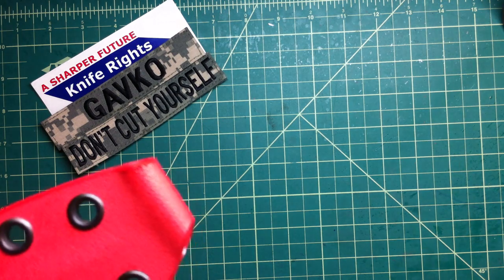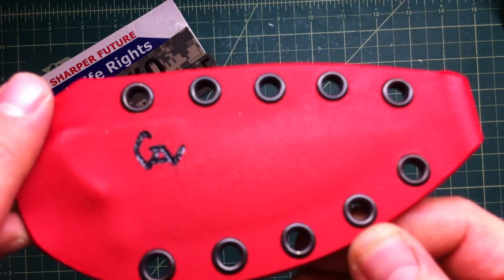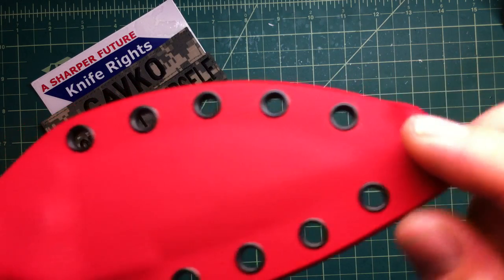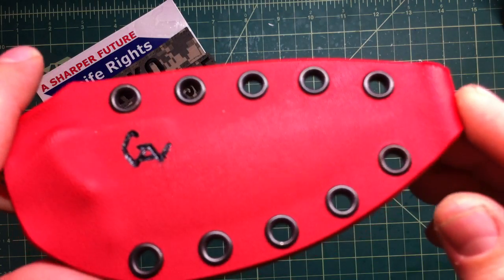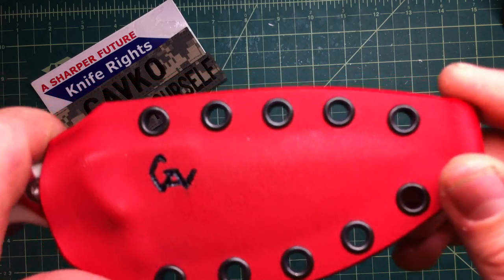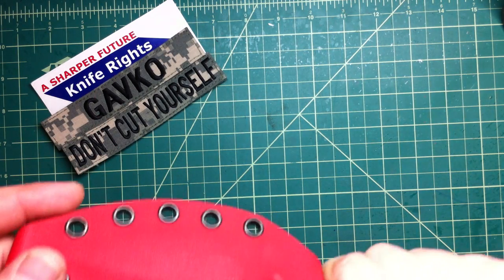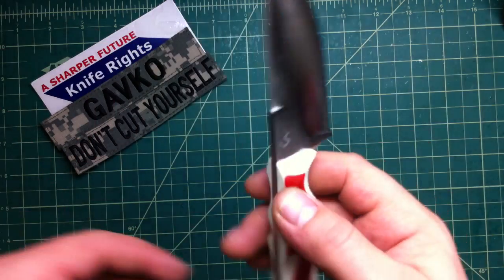Let me tease you a little bit. EMT Red Kydex sheet. You have the linear lube here. Then you have nice rivets every three-quarters of an inch, so you have plenty of options to do whatever you want to do with the sheet. Then you have a nice thumb ram on top — works really well, just the perfect retention. It pops right out and great retention.